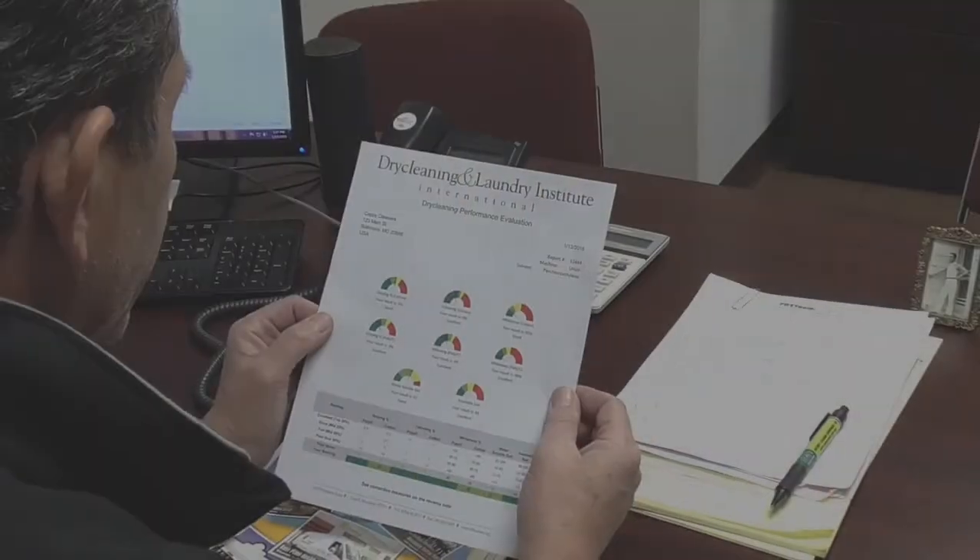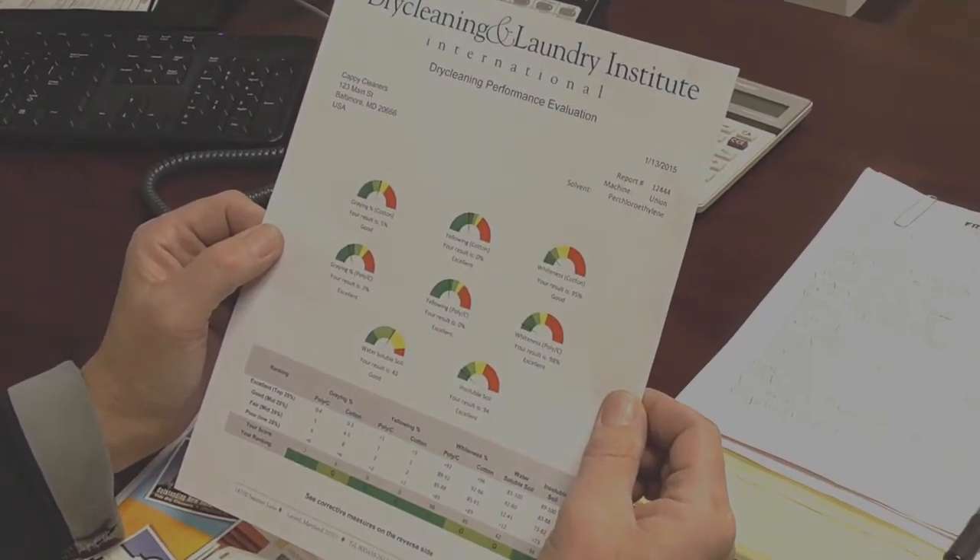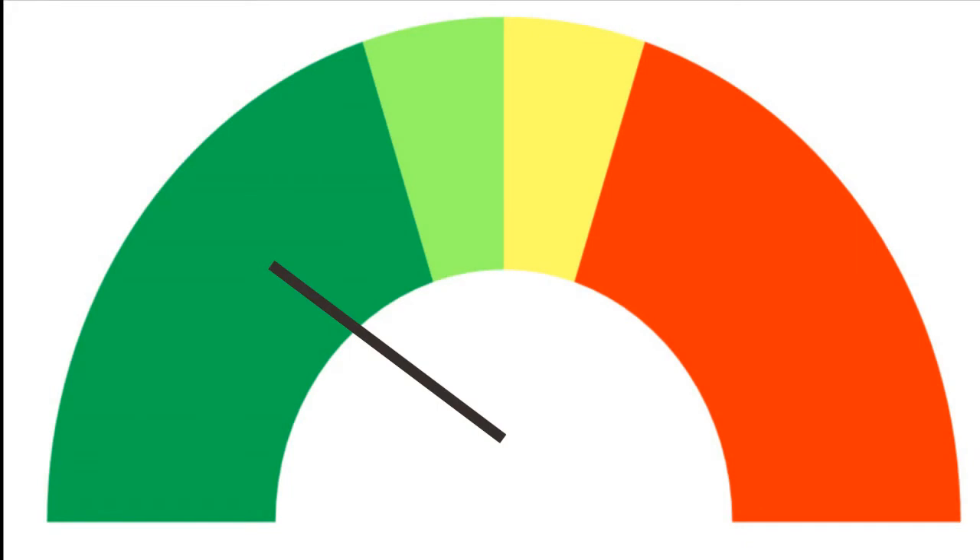You'll get a report based on your test results. At a glance, you can tell how well your system is cleaning. If your results are in the green, you are good — no change is needed, keep up the good work. If you're in the red, or bordering on the red, you need to do something.